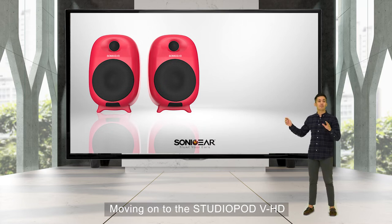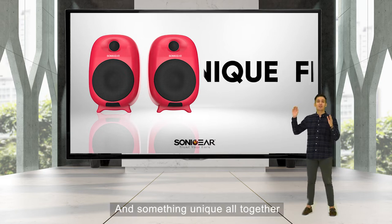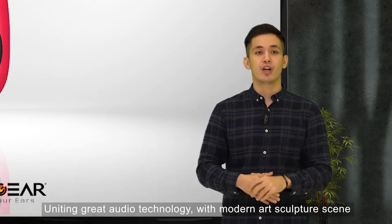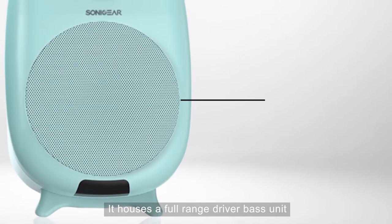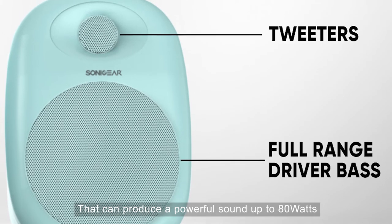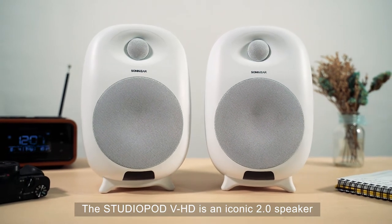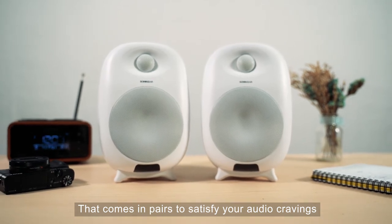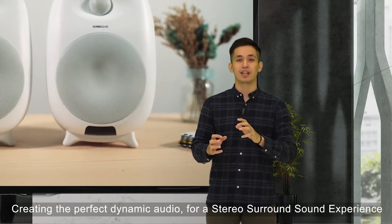Moving on to the StudioPod 3 HD — something new, something fresh, and something unique altogether. This model is a revolutionary piece of art, uniting great audio technology with modern art sculpture design. It houses a full-range driver and a tweeter on each side of the speaker, capable of producing a powerful sound up to 80 watts. The StudioPod 3 HD is an iconic 2.0 speaker that comes in a pair to create the perfect dynamic audio for a stereo surround sound experience.